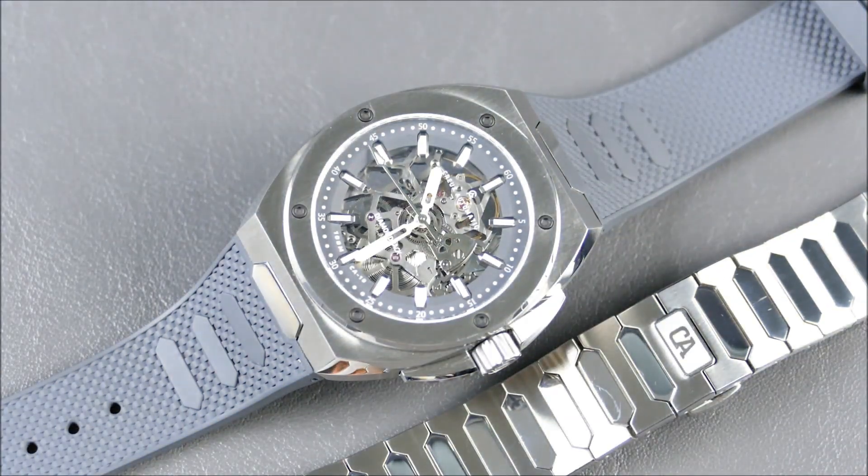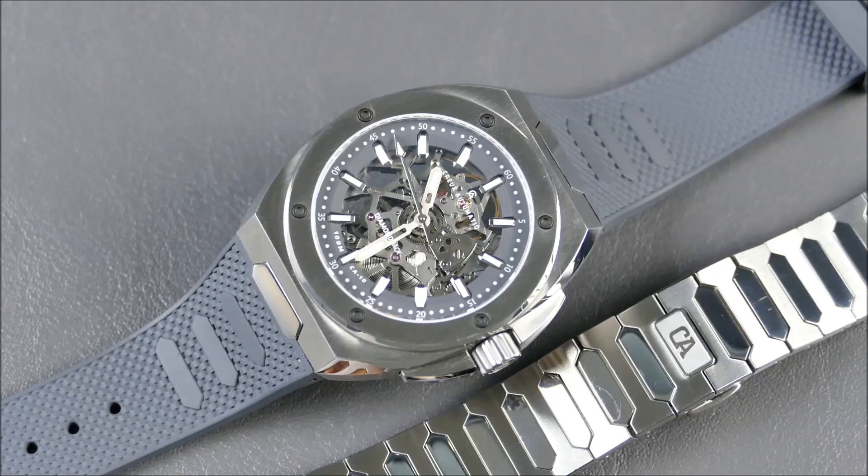Closing thoughts on the wrist: it wears like a dream — thin, low-slung, it hugs the wrist, visually super manageable due to those integrated lugs. It's not going to wear like some big beast. It's not the smallest classic watch, but for this type of watch, especially with the skeletonized dial, you do want some wrist presence and this delivers. In terms of model variations, this is also available in a blacked-out model or a similar steel version with a blue chapter ring accent.